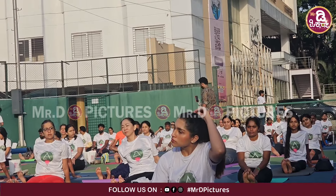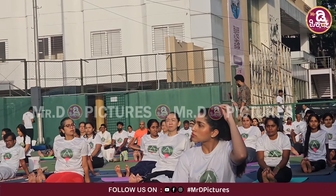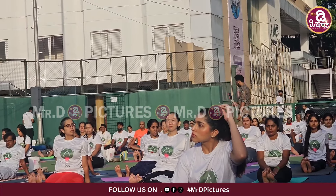Let us first watch the demonstration and then try to perform it. You can see my trainer is on the stage. It's the bridge pose — I'm sure it's a very familiar practice.